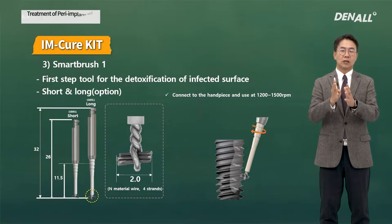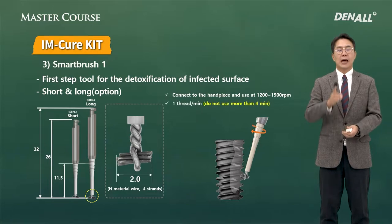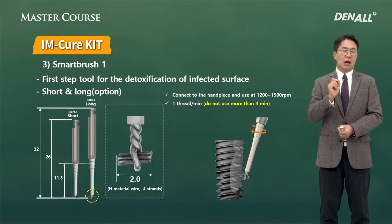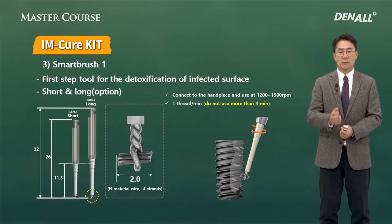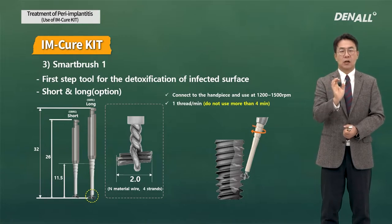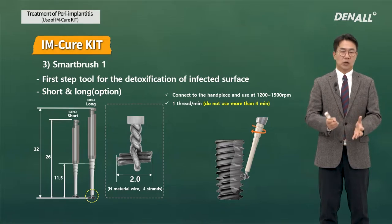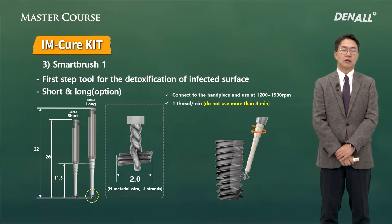The Smart Brush is used at a speed of 1200 to 1500 RPM, one minute per thread — though 30 seconds to one minute is sufficient. It is recommended not to use it for more than 4 minutes, because the special material would be worn out. So it is not really to be reused; it is disposable, one time use only.